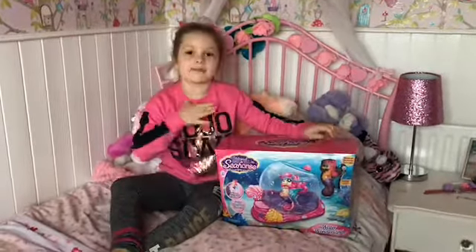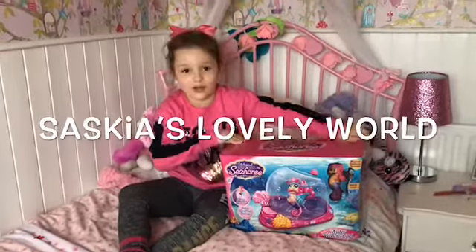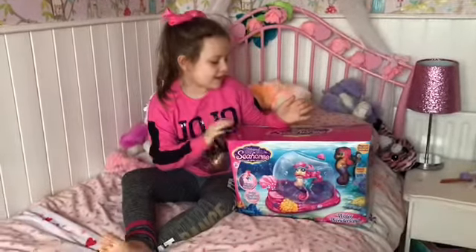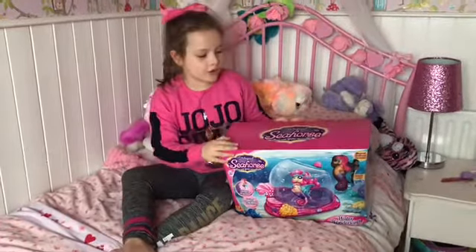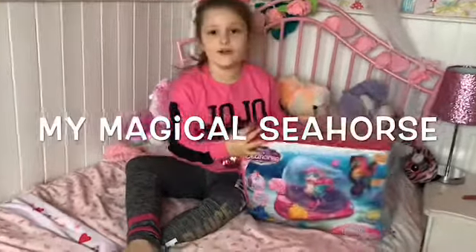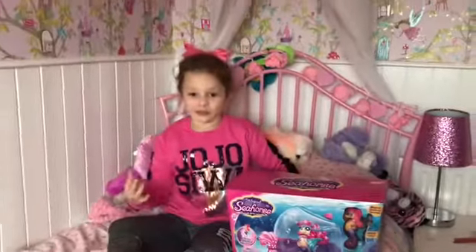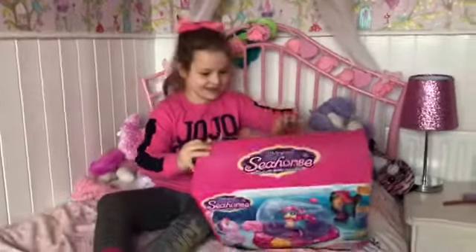Hi guys, my name is Saskia and you're watching Saskia's Lovely World. Today we are going to be opening my magical seahorse, and this is my first video so I'm so excited. Let's get started.